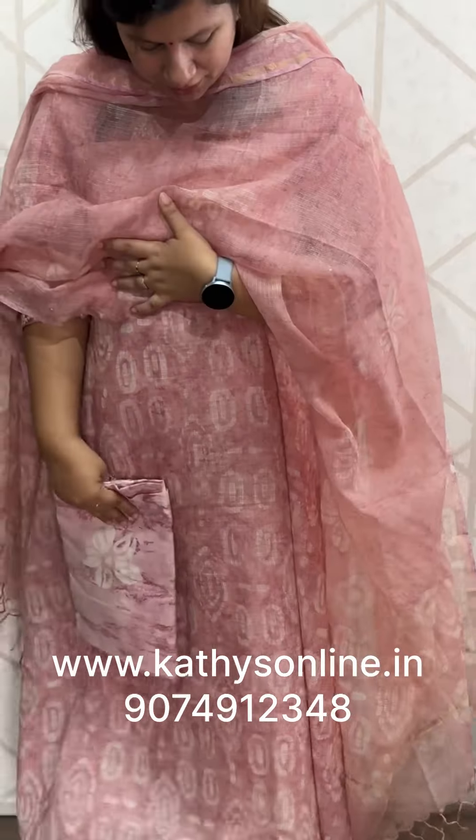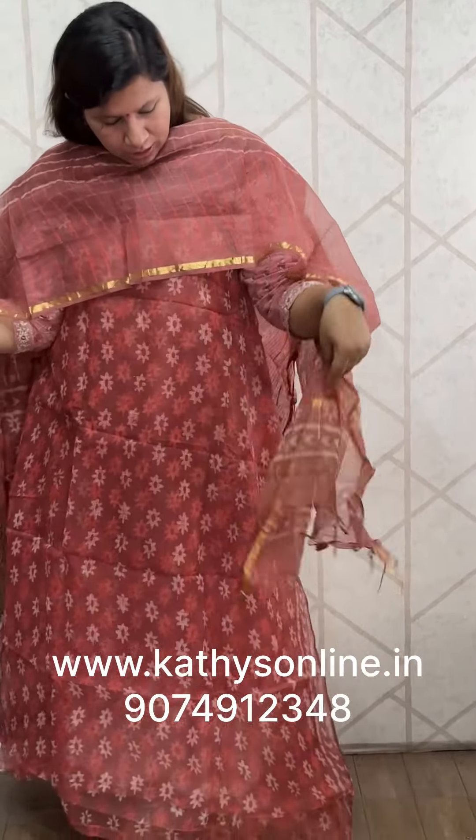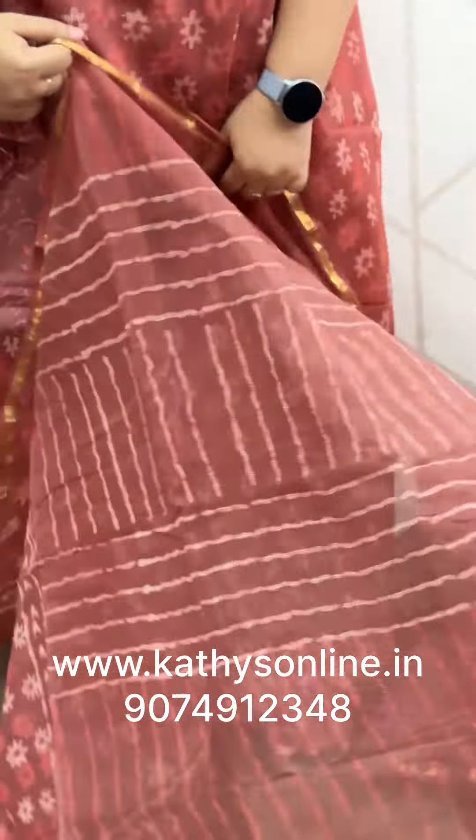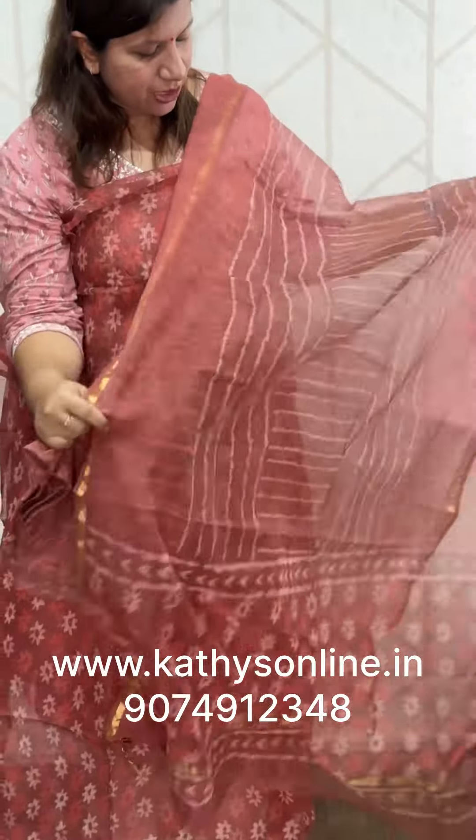The dye print is the bottom. This is brick shade. This is the top. The same shade is the bottom — the stripes are vertical and horizontal. This is the set price for 1850.